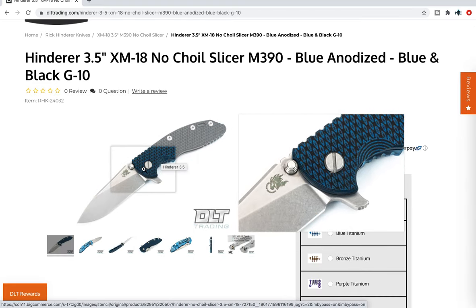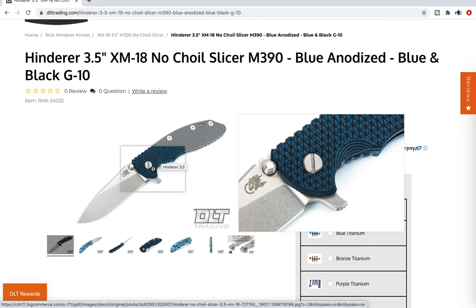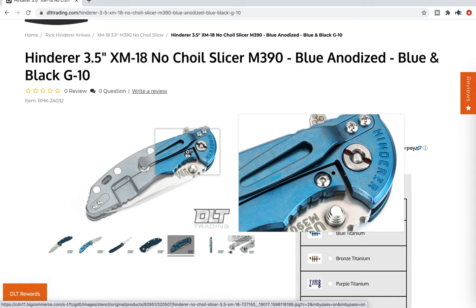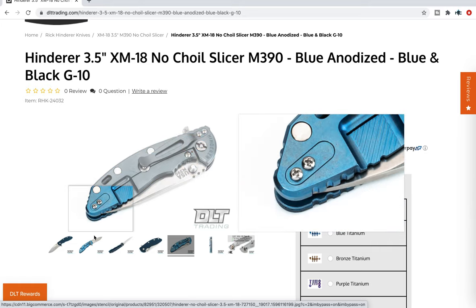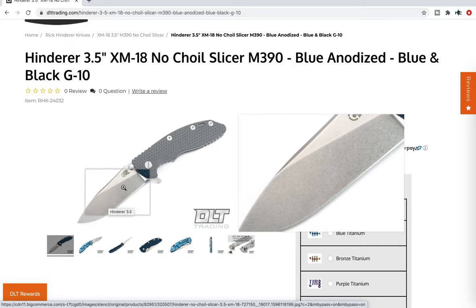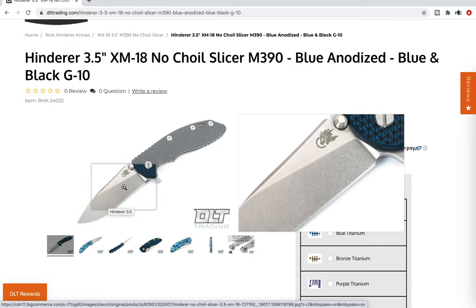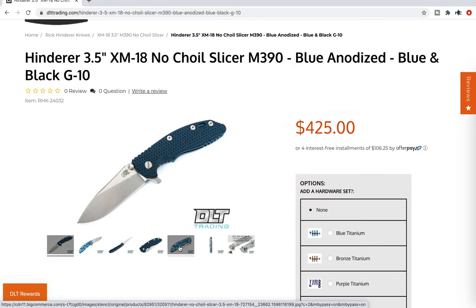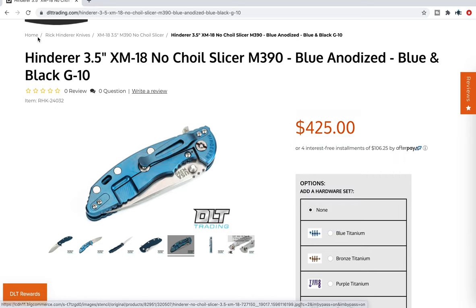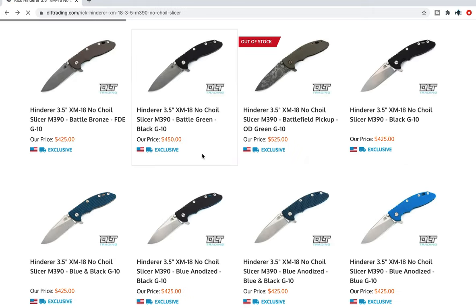This knife is the actual real version of that — it has the G10 front scale and the titanium locks. Here's the difference between the anodized tumbled and the battle blue: the anodized tumbled blue will match with the stonewash. So if you get an anodized lock side and it's a tumbled blade, it's going to be a little bit more reflective. These are all in M390, which is of course going to make everybody happy.